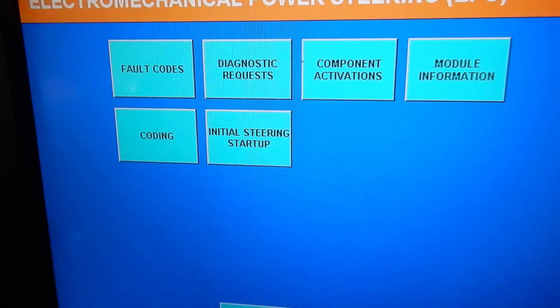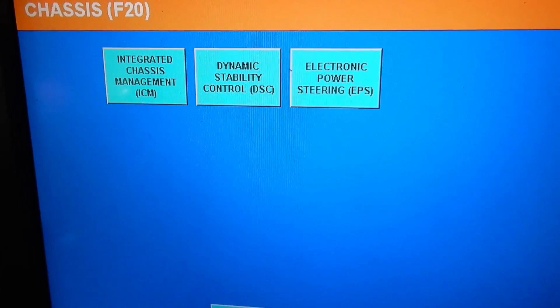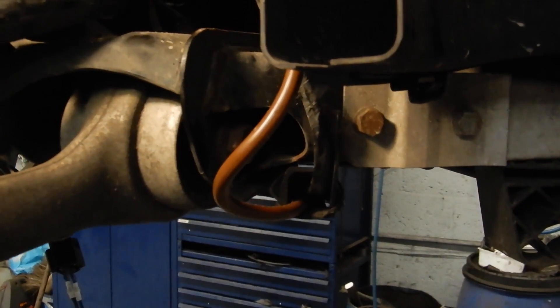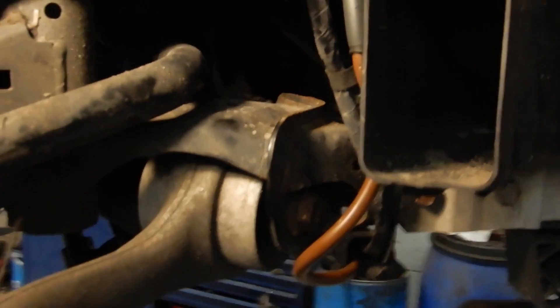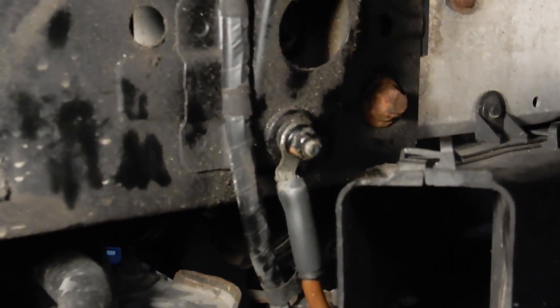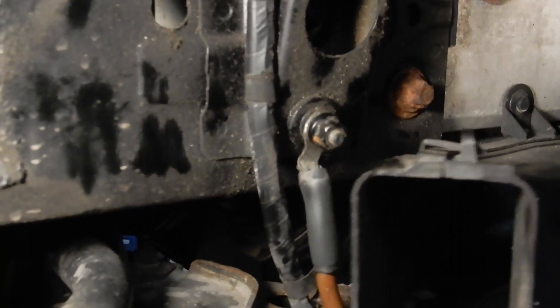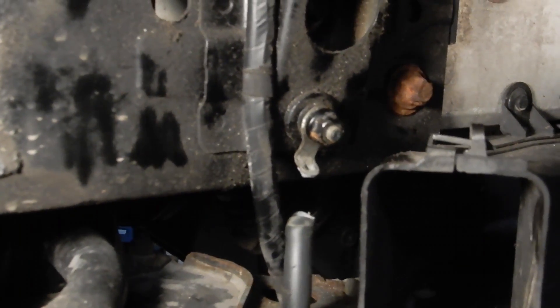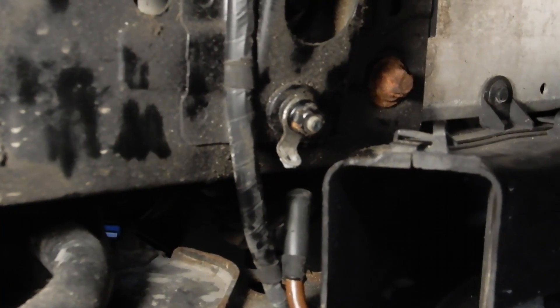The only thing left to do is find the break in the ground wire. The ground wire for the electric power steering motor is bolted to the right front chassis — and just look at this connection. This is our problem.